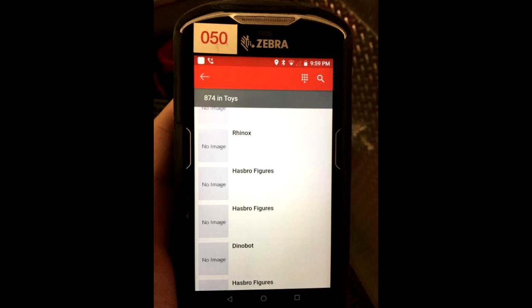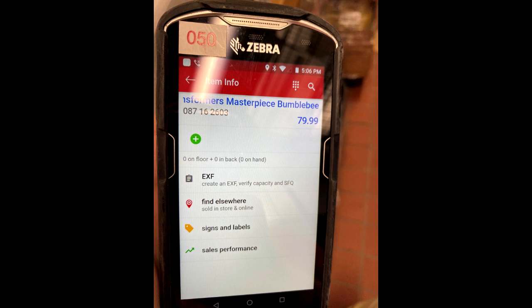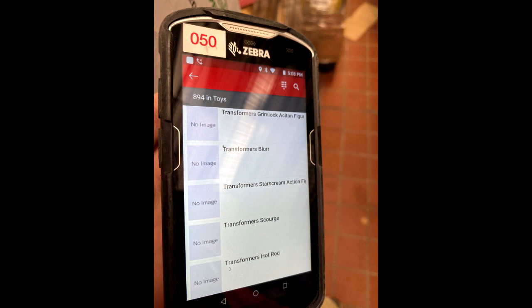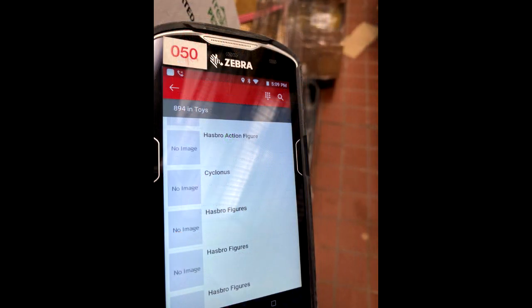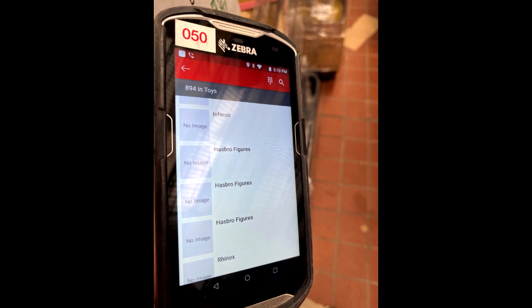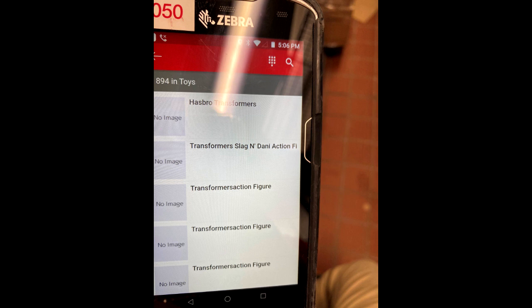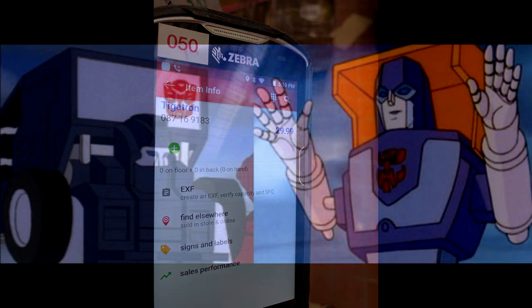Moving on to official news: new Transformers Kingdom, Studio Series, 1986, and Masterpiece listings for Target. We've got a new Masterpiece Bumblebee possibly — the '77 Camaro — listed at $79.99. Also Slag, Earthrise Runabout, seeker Thrust, Jazz as a deluxe, Astrotrain. Future projects include Jolt, Dino, Sideswipe, Bumblebee, Grimlock, two Starscreams — one for Kingdom and one for Studio Series — Scourge, Hot Rod as a voyager, Cyclonus voyager, another Optimus Prime, Inferno, Rhinox, Dinobot, and Tigatron as a voyager.